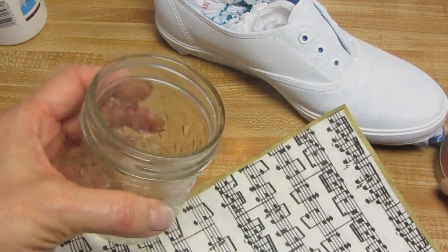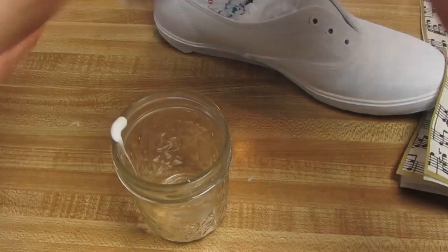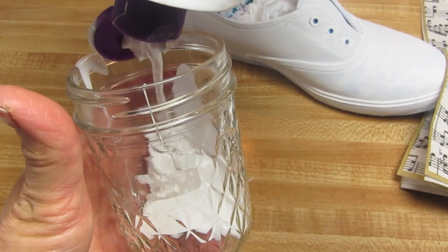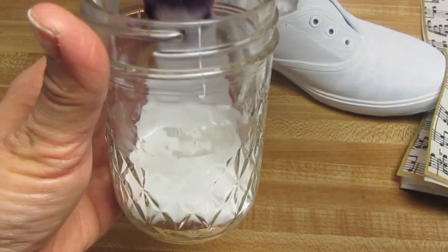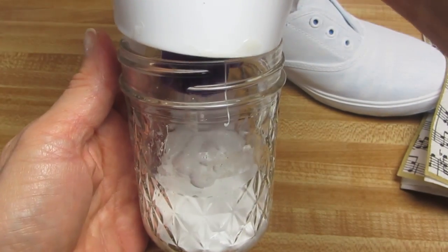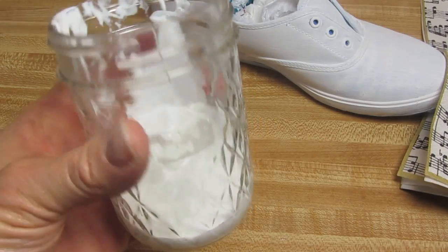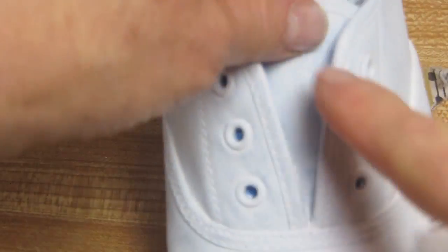Before we start to decoupage, we are going to want to separate our napkins. I'm just putting a little decoupage glue into a jar — it'll just be a little bit easier to dip the brush into a separate jar. Separate about two or three of these napkins. And let's decoupage this tongue before we do anything else.